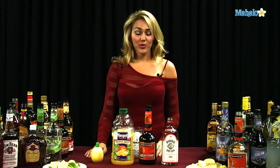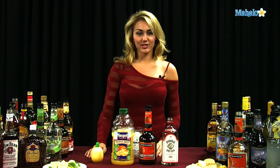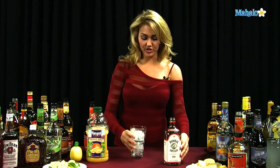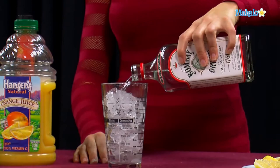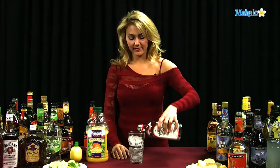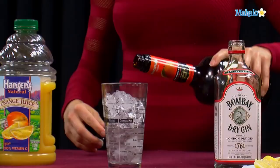The reason that this is called a British Comfort is because gin is made in London. Alright, so let's get started. What we're going to do is just have our glass filled with ice, and we're going to pour 1 and a half ounces of our gin directly into the glass, and then we're going to do a half ounce of our peach tree schnapps.